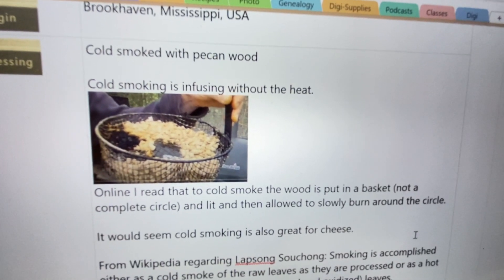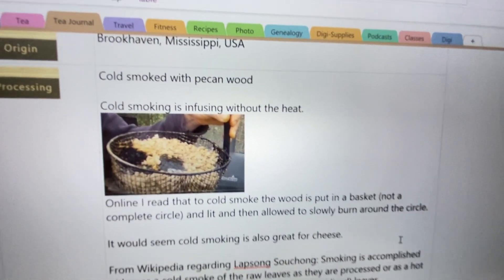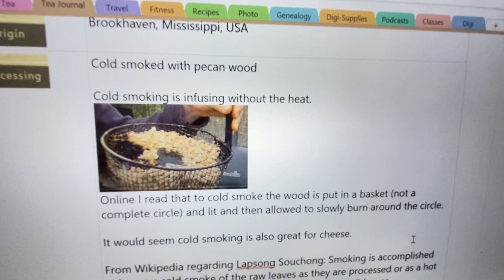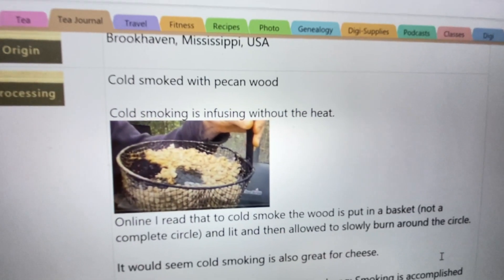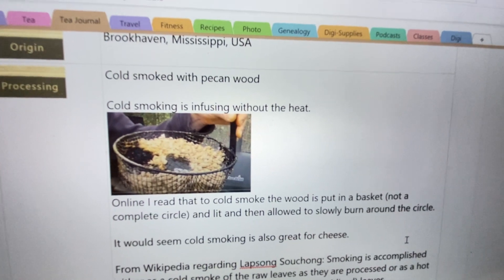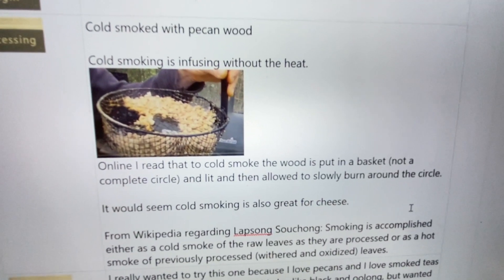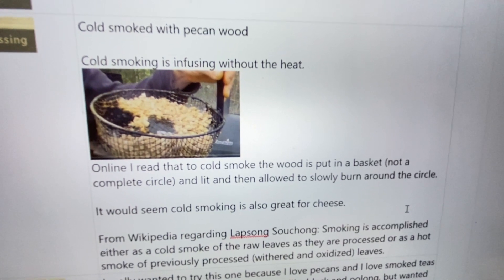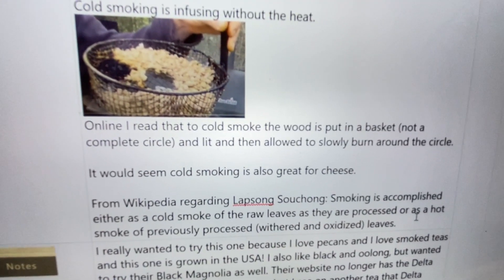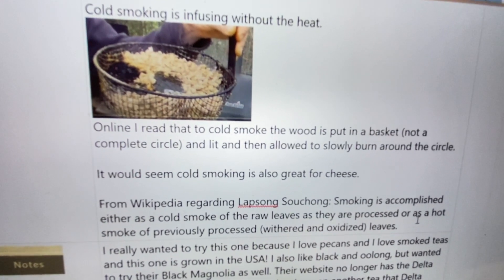Online, I read that to cold smoke, the wood is put in a basket, not in a complete circle — I took this snippet off a YouTube video. It is lit and then allowed to slowly burn around the circle. You don't want a full circle because then it'll burn both ways. This guy said three to four hours, this little basket would smoke, and he had it in his grill with his meats. It would seem that cold smoking cheese would also be fun to try — I know I like smoked cheese, but now I'm curious how they smoke it.